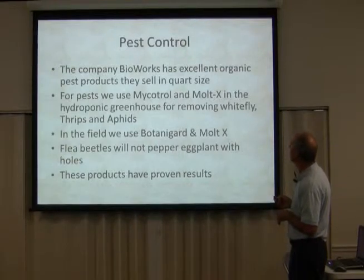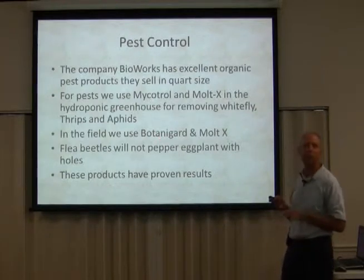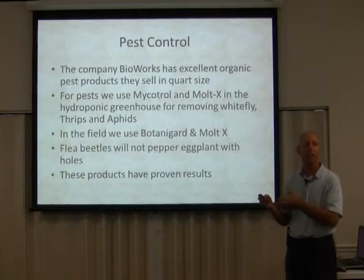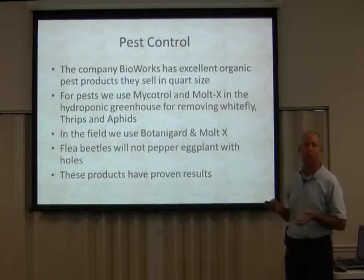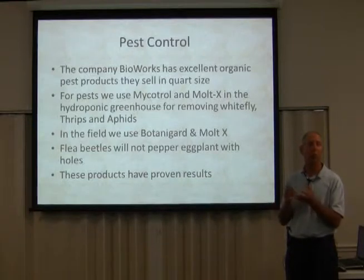There's no chemical residue. You can harvest the same day. The only difference between Botanogard and Mycotrol is the carrier — one has a carrier that's okay for hydroponics and greenhouse use. That's why I use it. It's really benign.